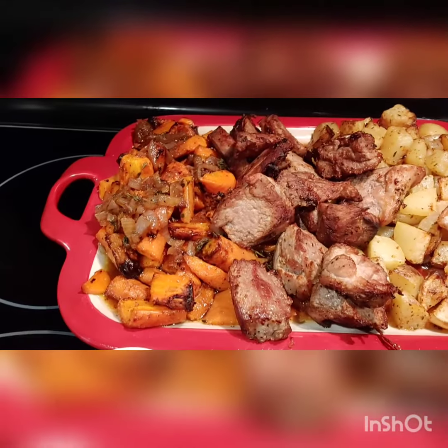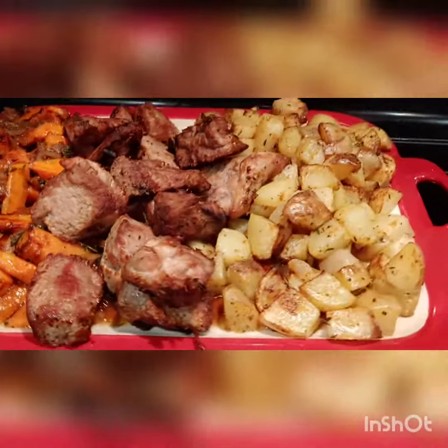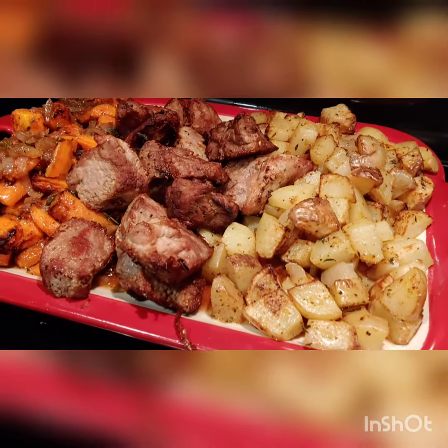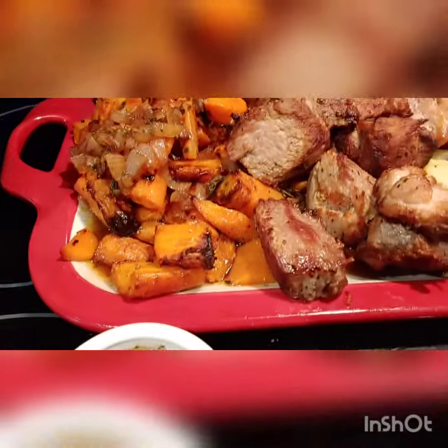HelloFresh. Follow the promo code that I will have posted in the link below. So, that is the drizzle sauce. I didn't add it on top of the pork.